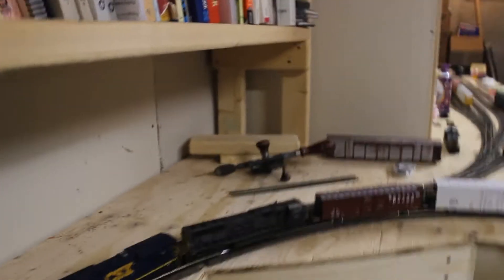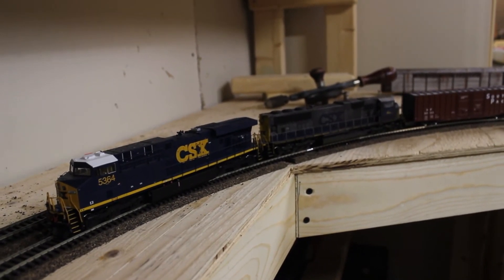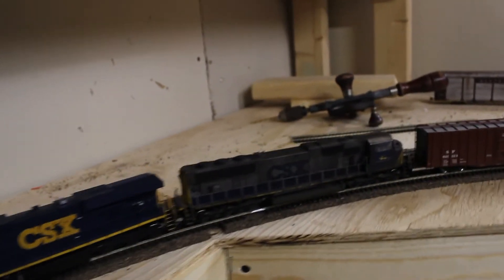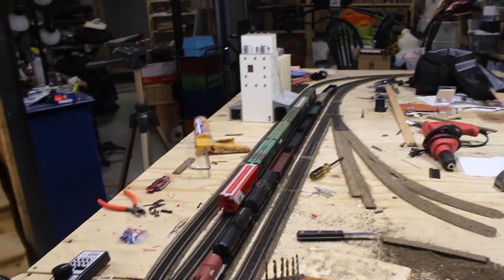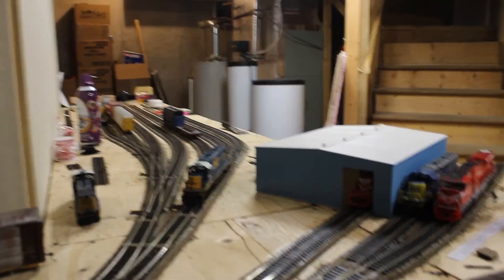Overall everything is looking pretty good here. I've been using this as my test train — just got my Gevo and SD70Mac running with a decent-sized train. Everything is looking pretty good.